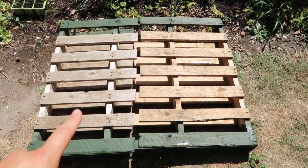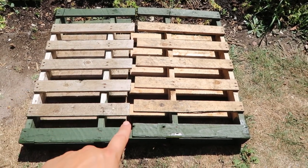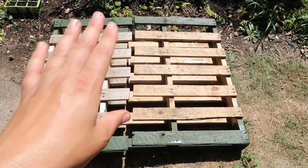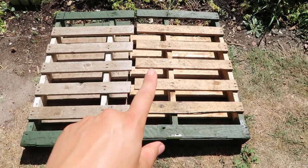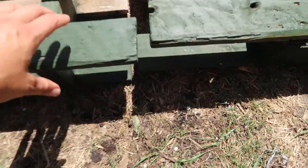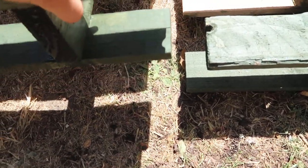First of all, what you're going to need is a pallet. You're going to need to separate it down the middle — you can either use a jigsaw or a hand saw to do that. With this pallet here, we've got two sets of slats: slats on the top and then another set of slats underneath.